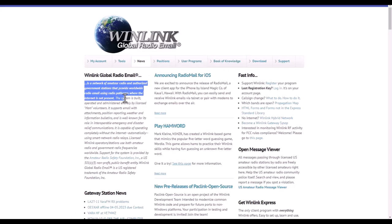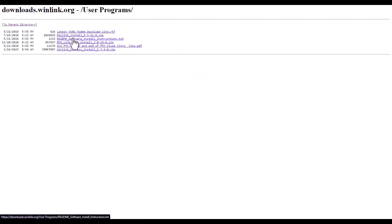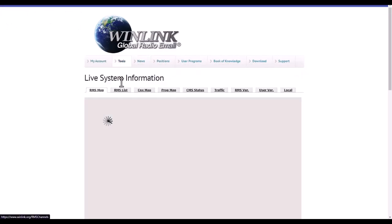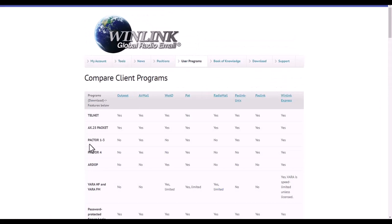Next we're going to go over Winlink. According to the winlink.org website, where you will download the application and set up your registration, the system is built, operated, and administered entirely by licensed HAM volunteers. It supports email with attachments, position reporting, weather and information bulletins, and is well known for its role in interoperable emergency and disaster relief communications. It is capable of operating completely without the internet, automatically using smart network radio relays. Licensed Winlink operators and stations use both amateur radio and government radio frequencies worldwide.